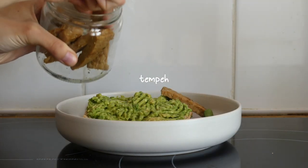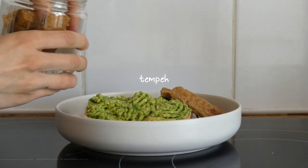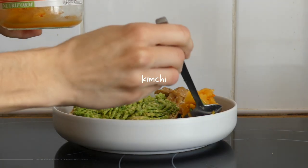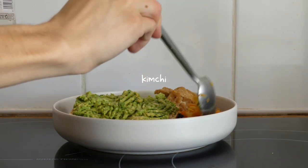For a bit of protein — and because it's delicious — I added some leftover tempeh which I cooked in soy sauce, maple syrup, and garlic powder. And finally I added some kimchi, which is a great source of probiotics.